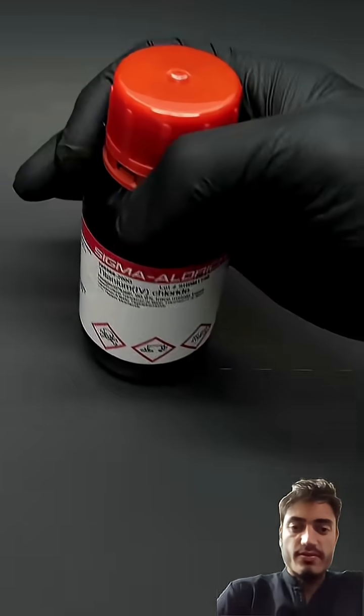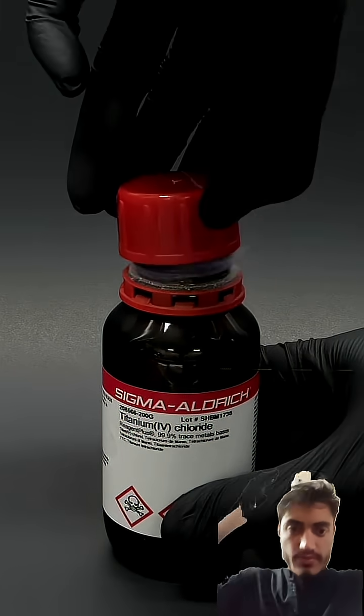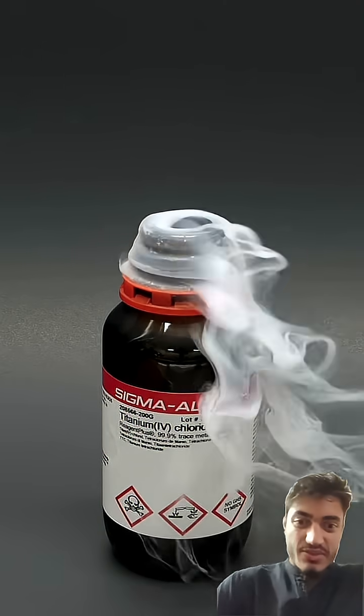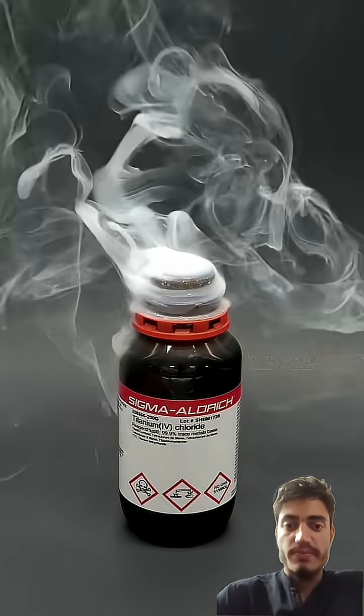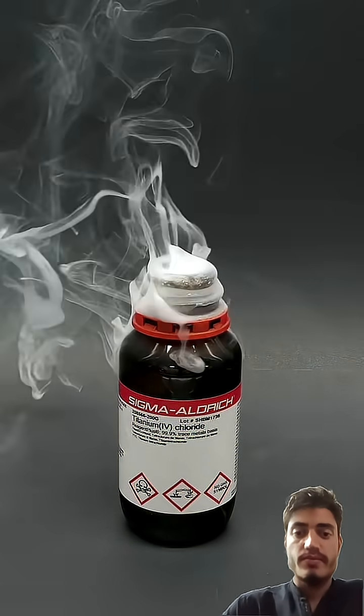So now I finally feel ready to crack it open, and I for sure have to do it in my fume hood. Almost immediately, a bunch of white smoke started pouring out. This is a mixture of hydrochloric acid and titanium oxides, which form as the titanium tetrachloride reacts with oxygen and moisture in the air.